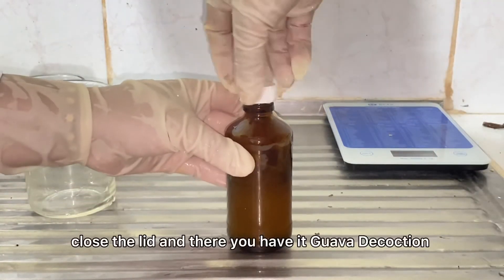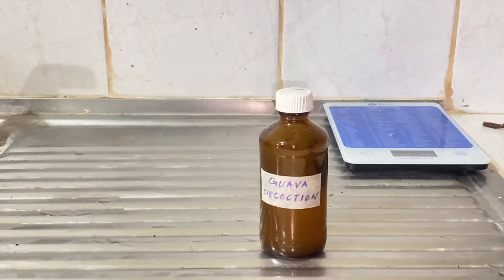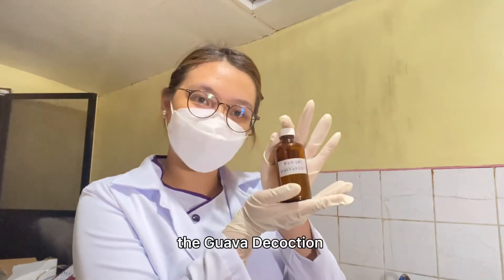Lastly, close the lid — and there you have it, guava decoction. And now we have our finished product, the guava decoction.